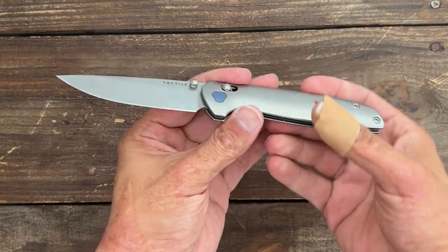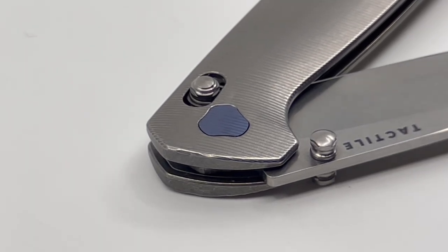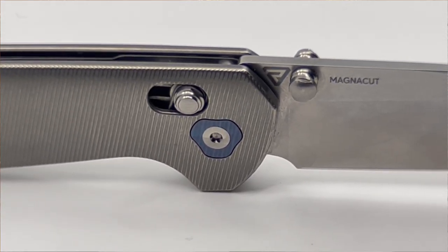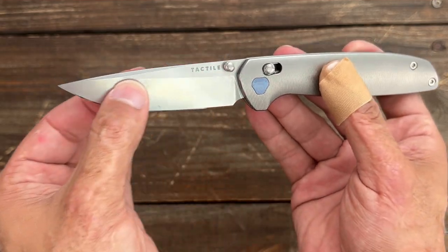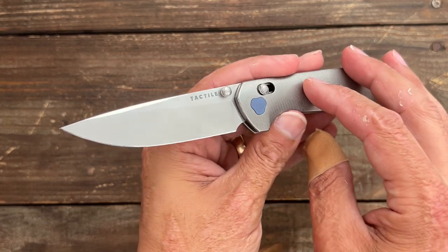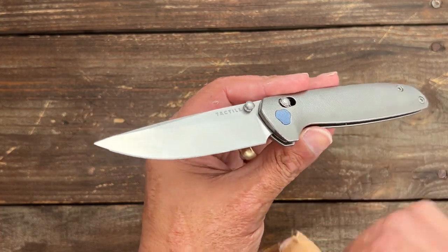Welcome back. Today we're gonna take a look at the Tactile Knife Co. Maverick — a brand new model for them. It's a Richard Rogers design, that's his maker's mark right there, and it's a very clean, classy looking knife. It has a nice drop point blade and CPM MagnaCut, HRC'd to the proper hardness coming in at 63-64, so this thing should perform really really well.